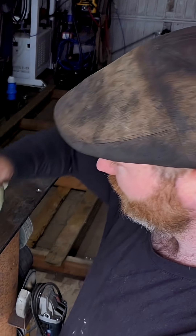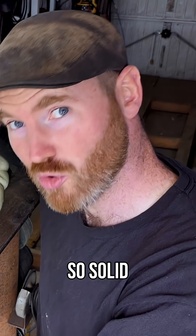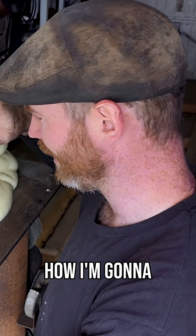This stuff is so solid. I literally don't know how I'm going to get it off my bench.